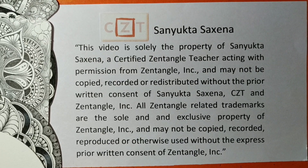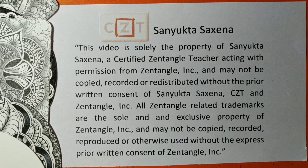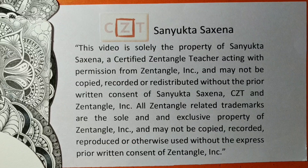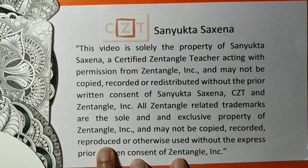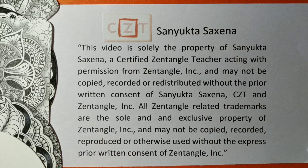Hello friends, I'm Sanyuptha Saxena, back again with another Zentangle original pattern called Wave Bop. I had posted a teaser for the pattern on my Facebook page, Sanyuptha Zentangle, in case you had a chance to have a look. I'm a certified Zentangle teacher and today we'll be learning how to draw the pattern Wave Bop.